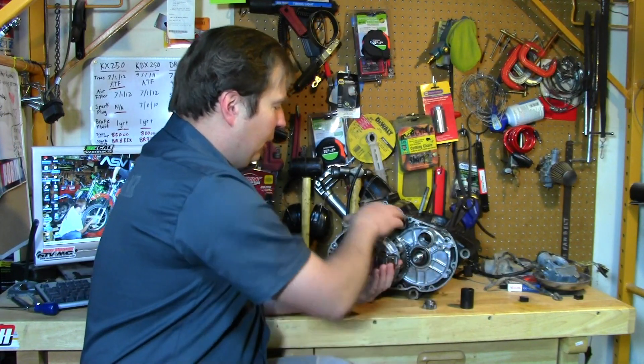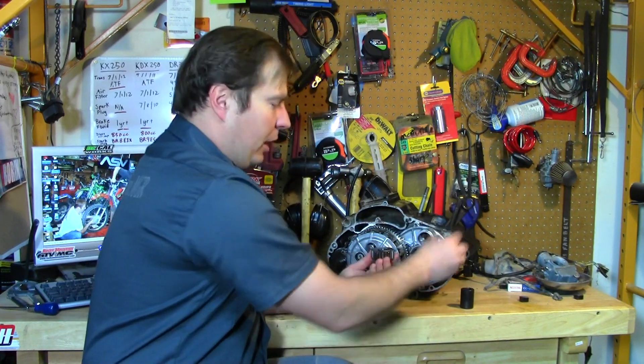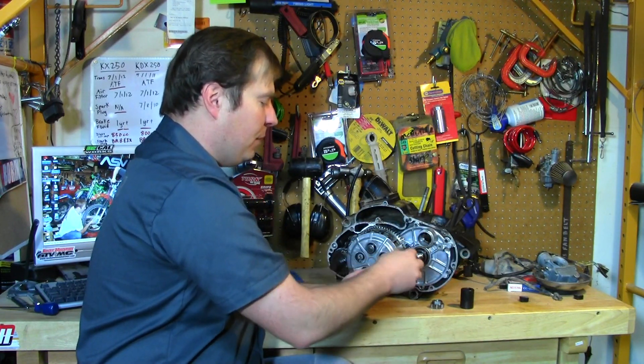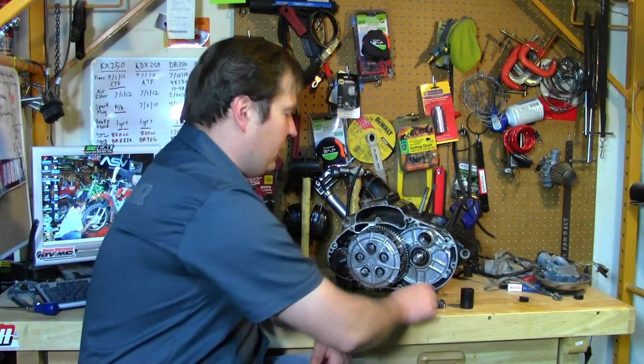If you do it now, it's easier to hold the clutch assembly when you're trying to loosen this nut. There's also a lock washer behind it that you've got to bend back, and then it just slides off — it's keyed onto the crankshaft.